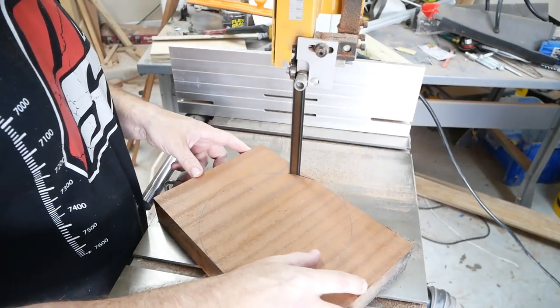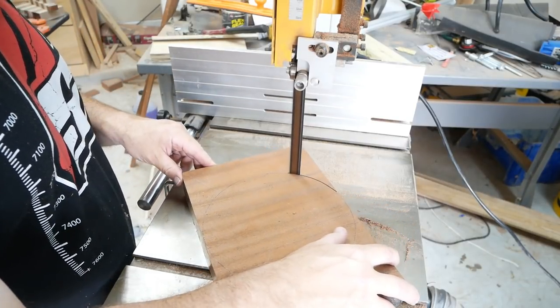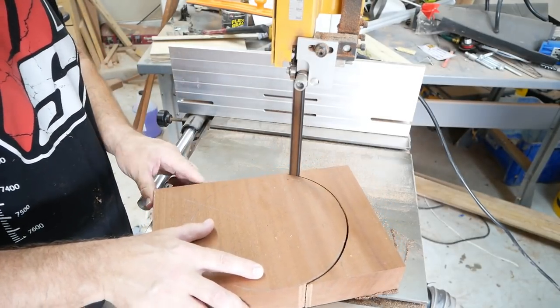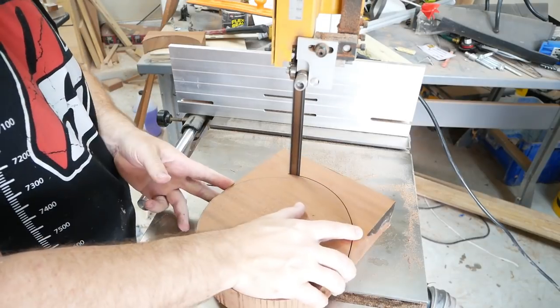Now I'm going to use the bandsaw to cut this circle out. I'm not going to go around the line — I'm going to go right above the line, because later on I'm going to use my sander to bring it right up to the edge.